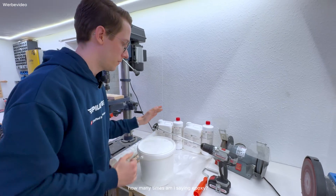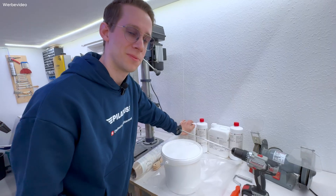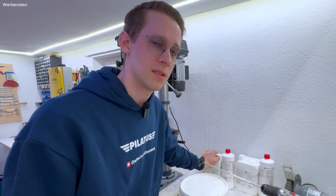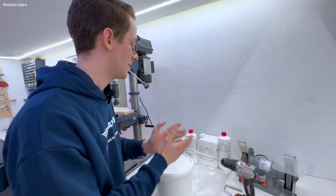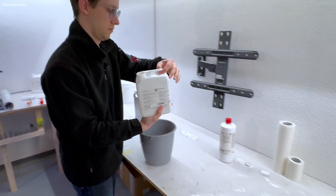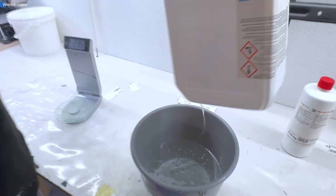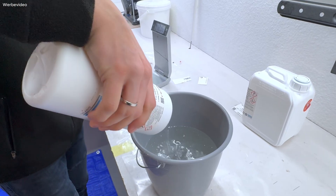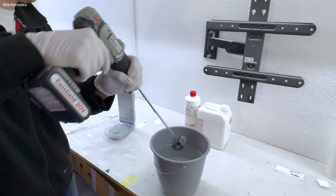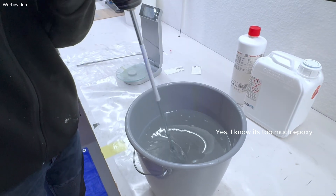The first step is to prepare the epoxy. I have epoxy with a working time of around three and a half hours. That might sound like a lot, but if we want to cast both sides in one day, that's a tough job. We have to mix the correct amount of hardener and resin — I'm using a mixing ratio of 100 to 30. That should be as accurate as possible to make sure the epoxy doesn't cure too early. After carefully mixing, the epoxy is ready and the three-and-a-half hour timer starts now.